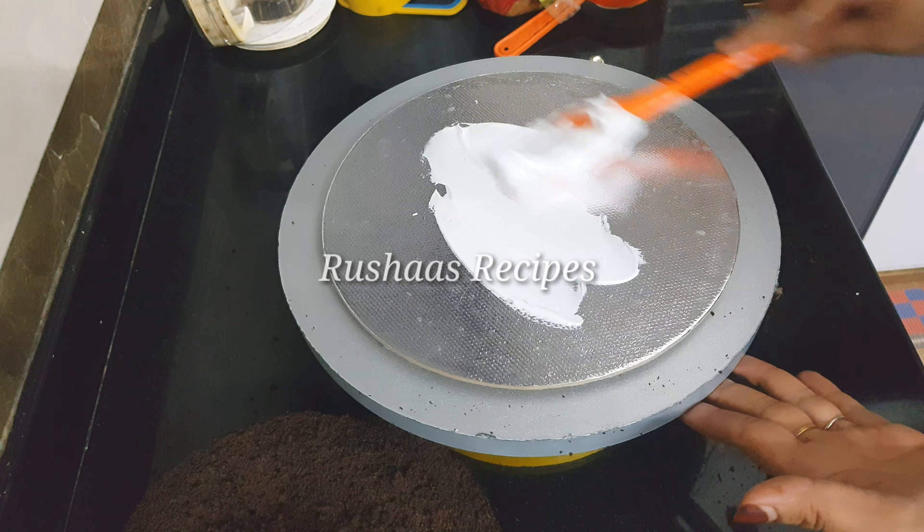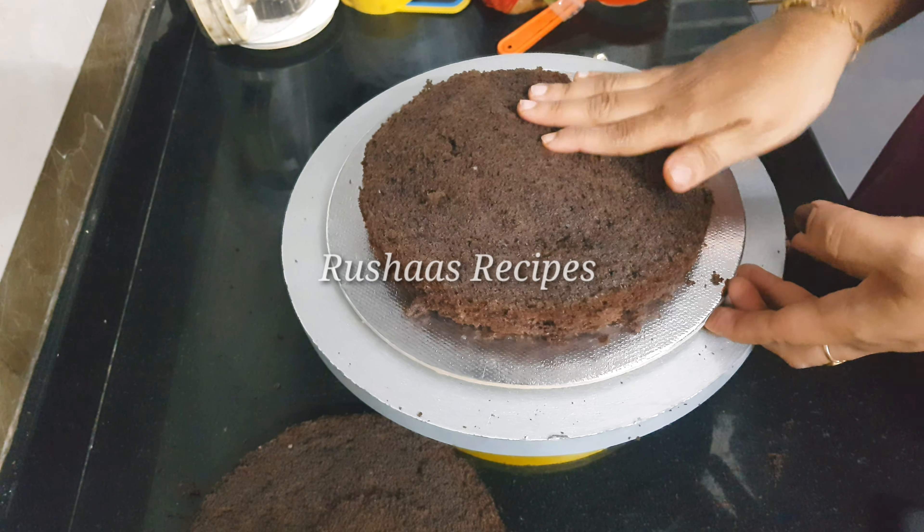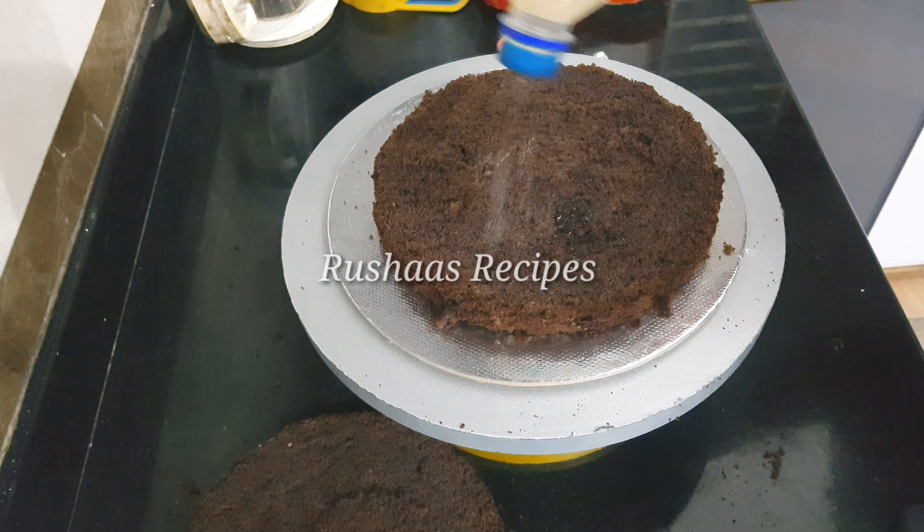Hello, and welcome back to our YouTube family! Today, we are going to make a wedding anniversary cake. This cake is called a Black Forest cake.